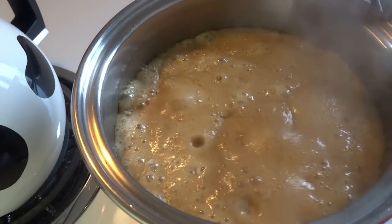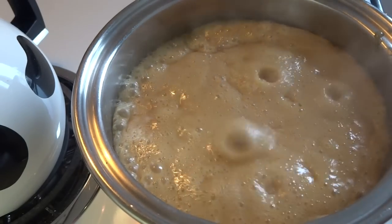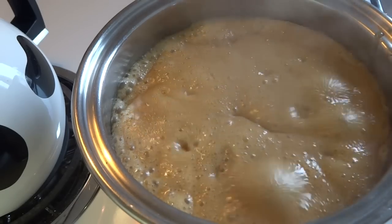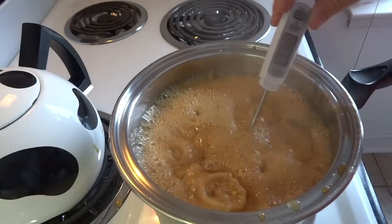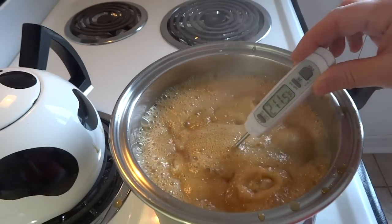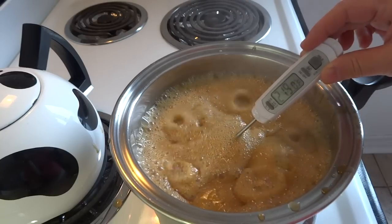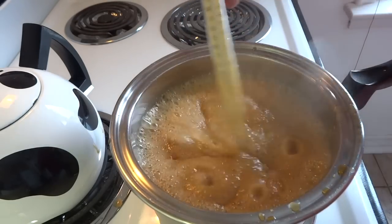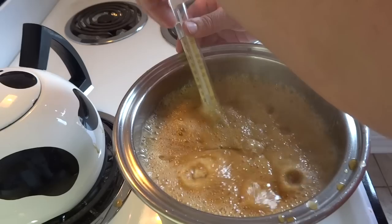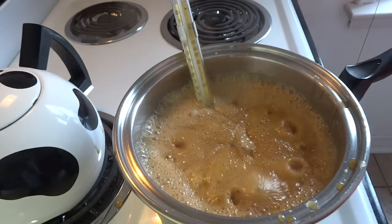Once it starts to boil and it's foamed up, let it boil over medium heat until you reach the right temperature. This mixture needs to reach 238 degrees Fahrenheit, or 114 degrees Celsius, which is called the soft ball stage in candy making. You can use an instant-read digital thermometer like I'm using here, or a candy thermometer. A candy thermometer has the advantage that you can stick it on the side of the pot and monitor the temperature as it's cooking.